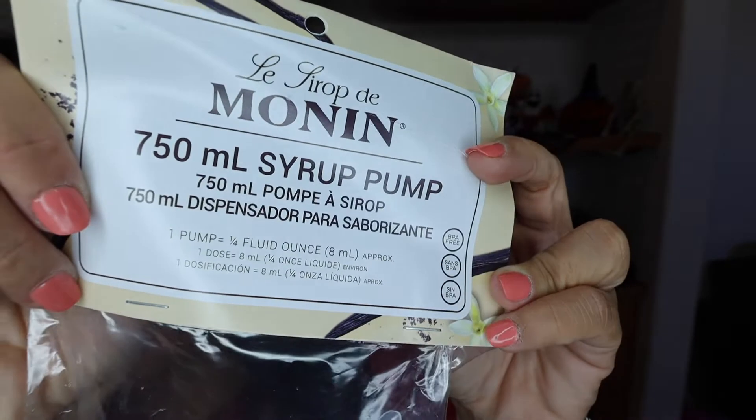This gives you instructions right on the Monin pump packaging — one pump is a quarter fluid ounce, so 8ml. I'm going to do the same thing I did in my previous video with the Torani syrups. I'm going to put two pumps of this syrup into my almond milk — unsweetened almond milk — and then I think I'm going to pull an Altizio, one shot. Let me put this pump together.